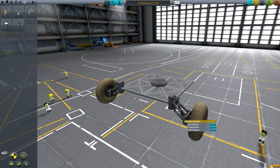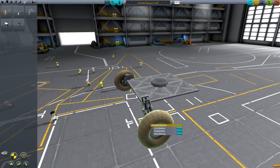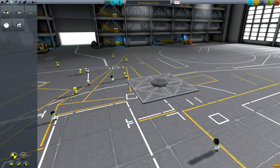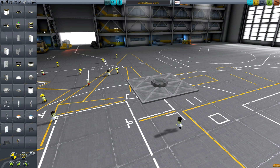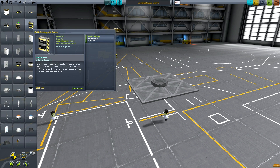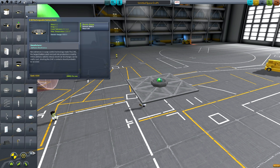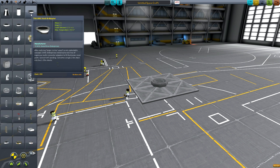It would be nice if they gave us an option in the right-click menus to adjust the strength of the suspension — that would really help rovers and make them more usable and easier to drive. In real life, the suspension on cars and rovers is a lot looser than it is in KSP proportionally.